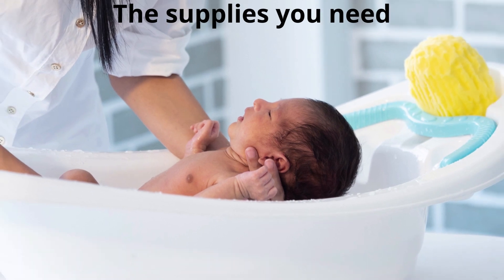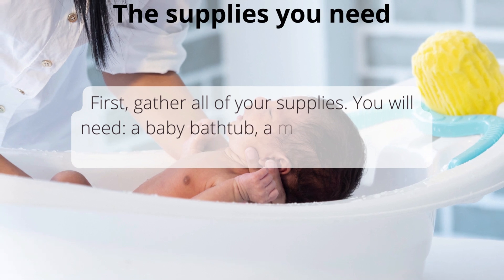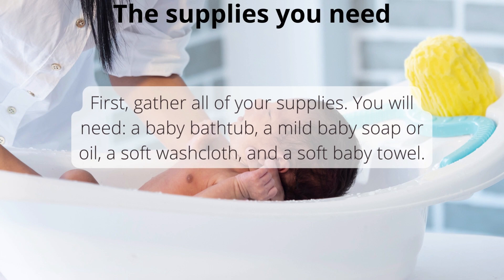The supplies you need: first, gather all of your supplies. You will need a baby bathtub, a mild baby soap or oil, a soft washcloth, and a soft baby towel.